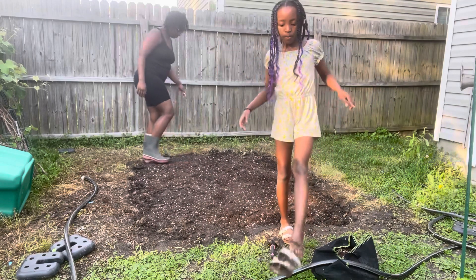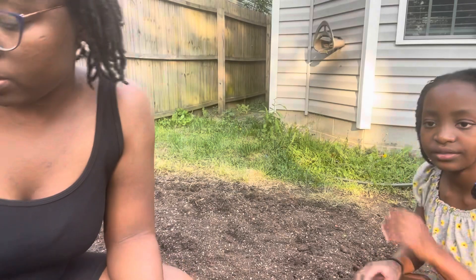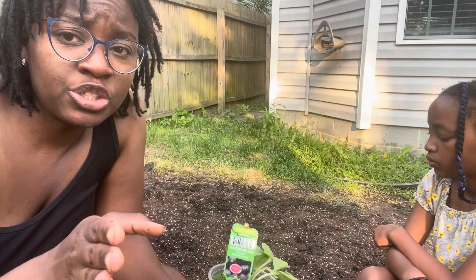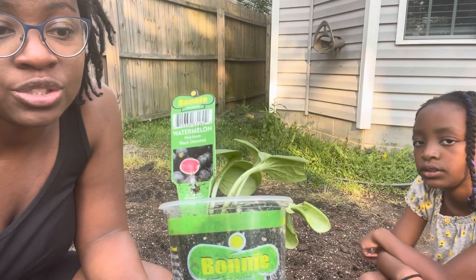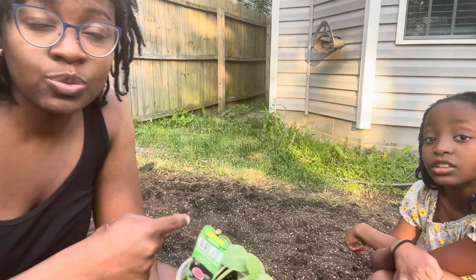I'm going to add the garden mix in this area. I couldn't pass these up at Home Depot — they had four seeds and it is a heirloom black diamond, so I'm going to go ahead and plant that one as well.